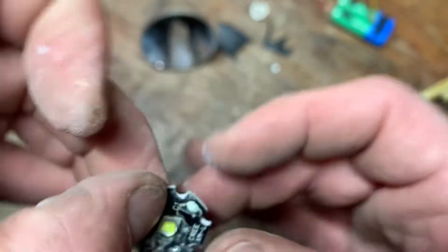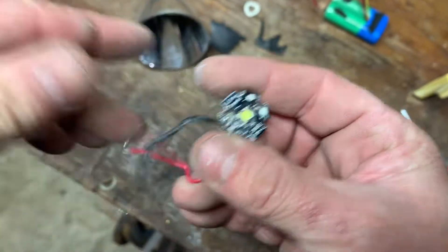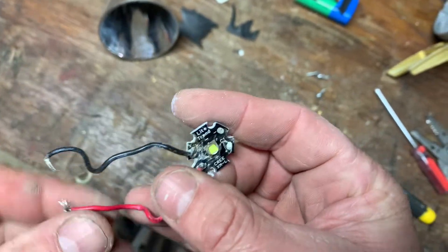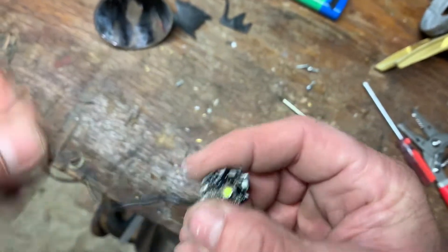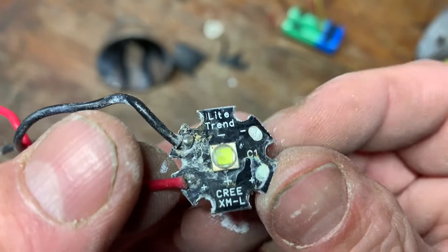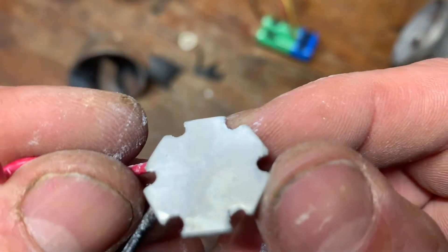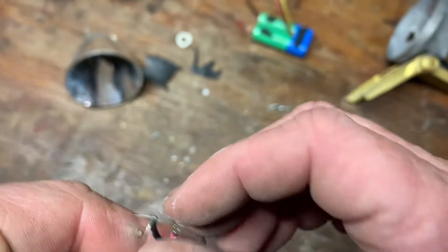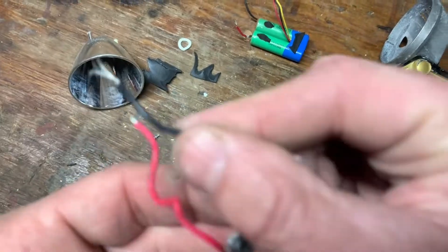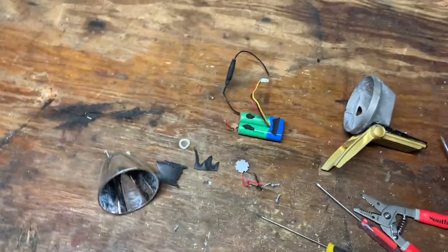That's freaking amazing — that one battery powered this light to be that bright, that many lumens. Curious if this LED is bad or not. I might try to hook it up to some batteries and see what happens. All right, that's officially it — thanks.